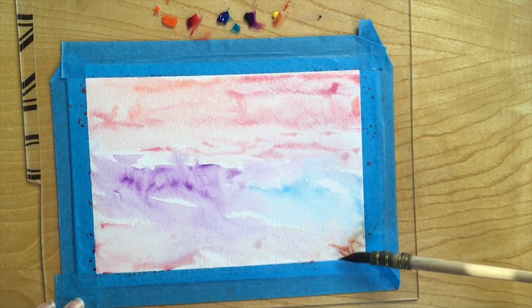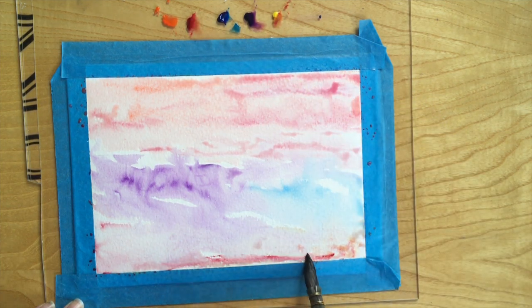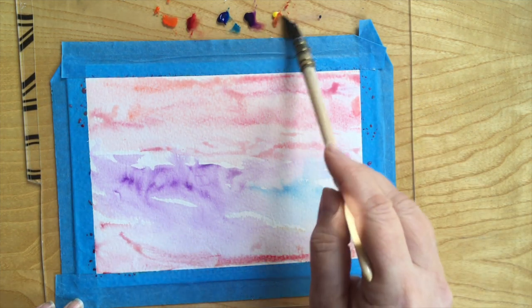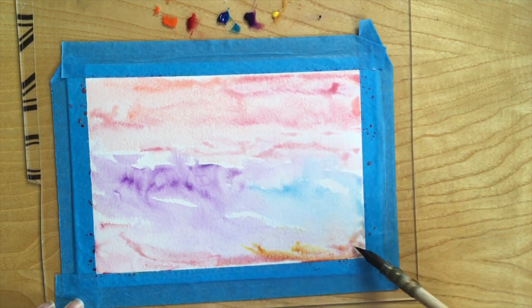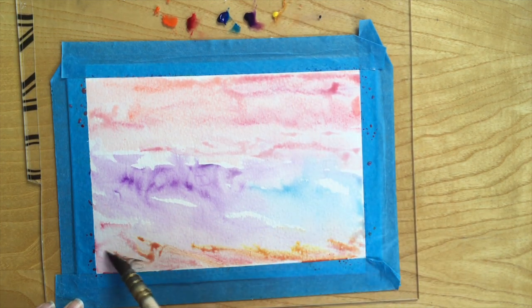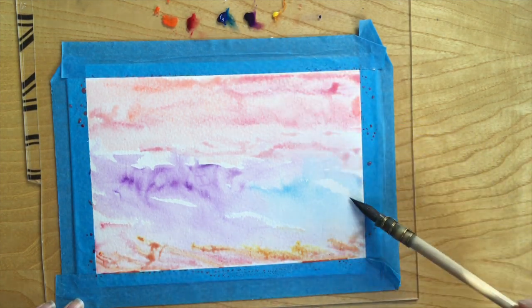I wanted you to be able to make your own meaning from it as well. Here you can see I'm starting to introduce the yellow so that I can start to make more of a hill in the foreground, and that gives the top of my page a little bit of chance to dry as well.